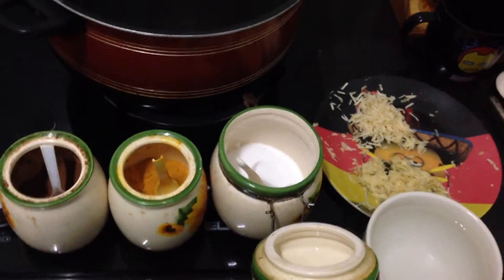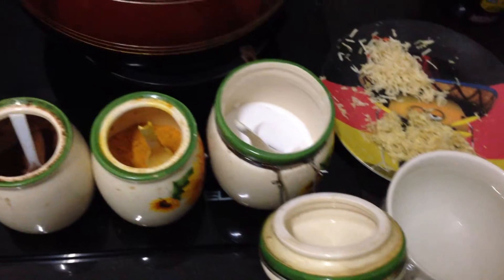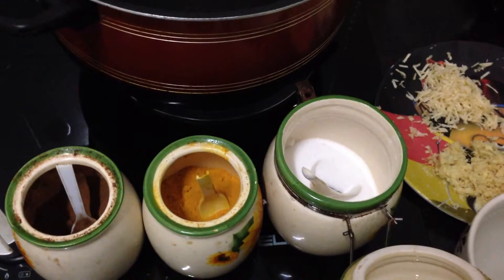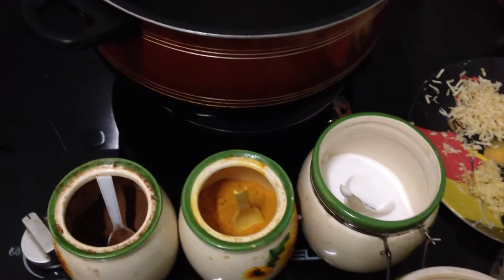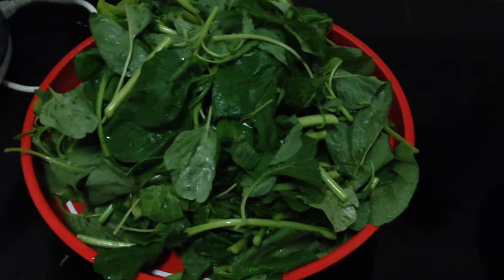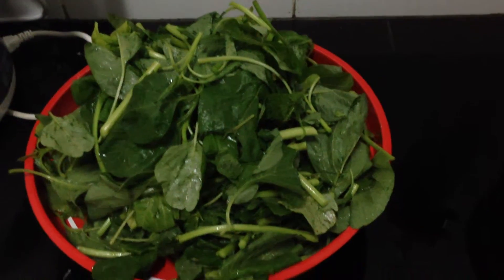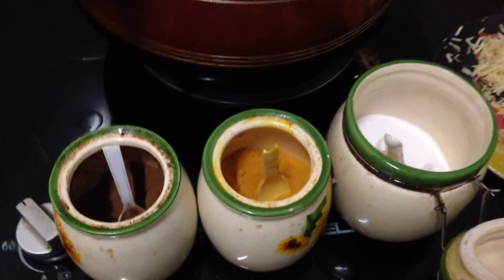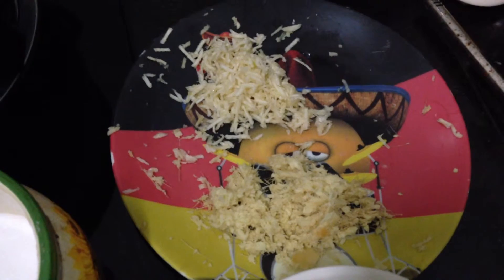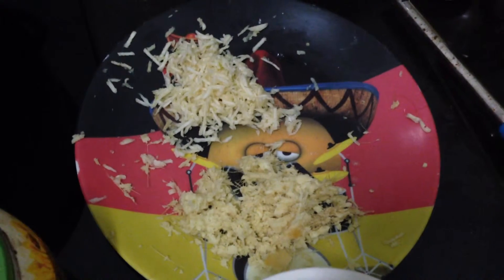Everybody, now I'm going to show you a really easy and beautiful food. The name is Spinach Burani. You need these ingredients: spinach, three or four hundred grams; Loni, a small slice — a normal slice is enough; turmeric, cinnamon, salt, and garlic — I use five pieces, grated — and grated ginger.